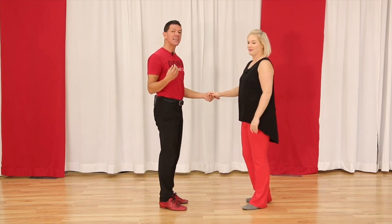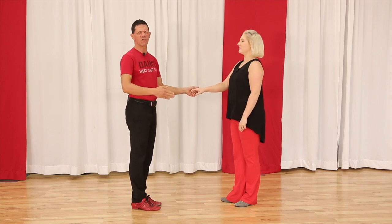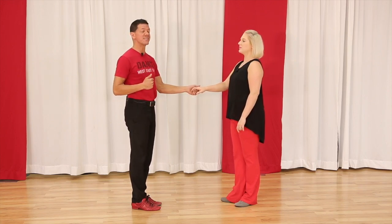Followers, your goal is to just dance a basic inside turn really well. The second thing we're gonna do is a telemark — I'm gonna change not the direction of the slot, but the way I'm facing in the slot.